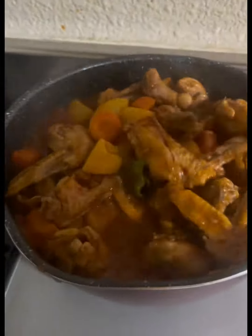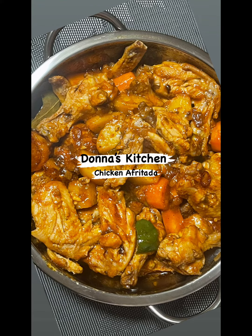Oh, it looks yummy! Who's excited to taste this? Presenting the chicken afritada, Donna's Kitchen! Please like and share for more cooking bonding. For my next video, you can suggest what we can cook for you. Goodbye!